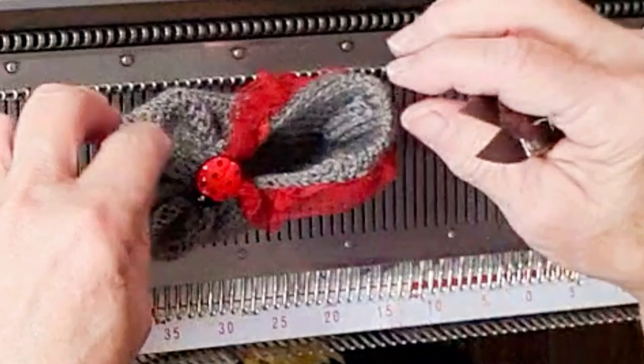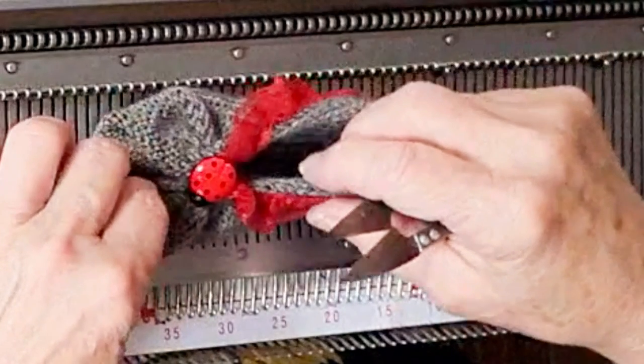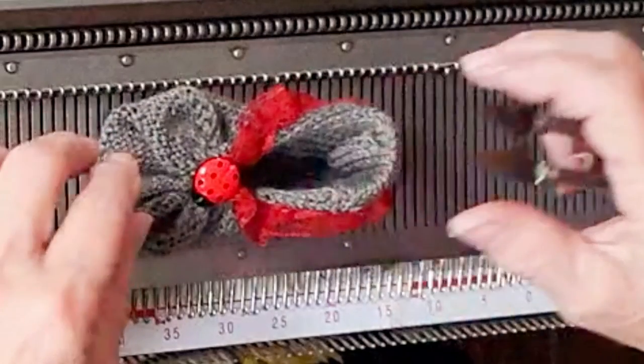These are super quick and easy and only take maybe an ounce of yarn. Have fun with them. Thank you.